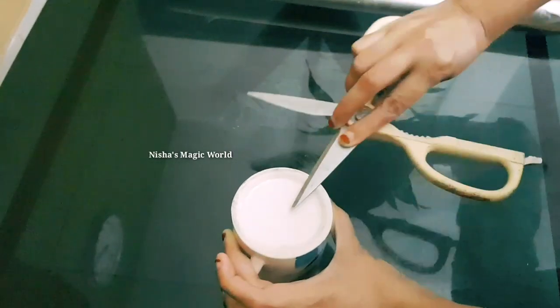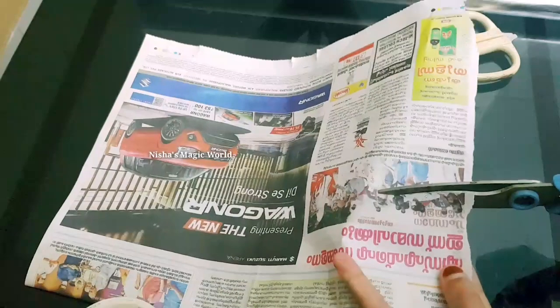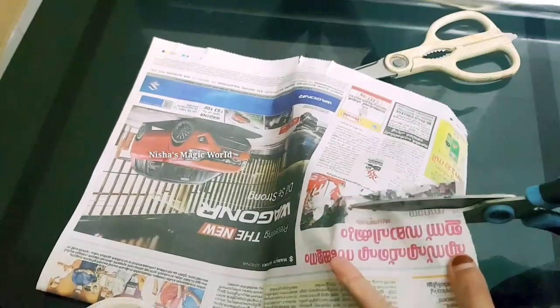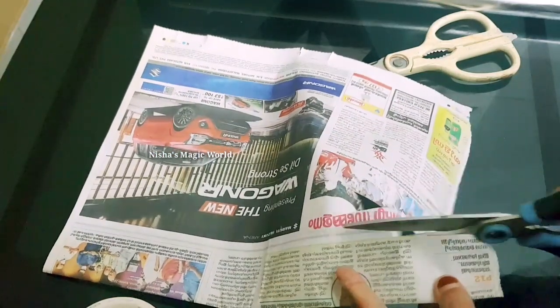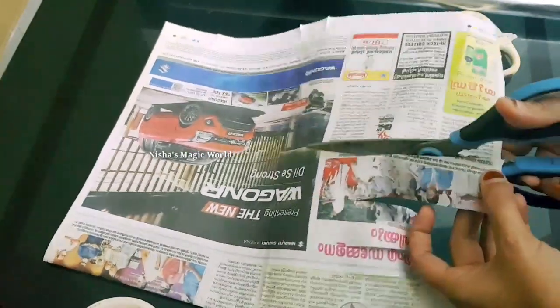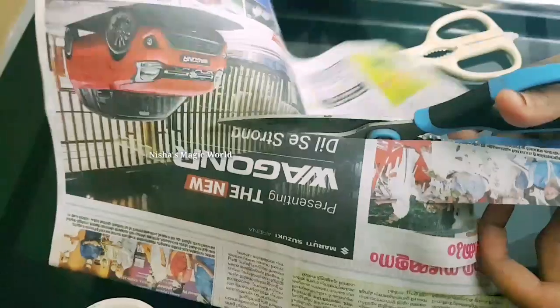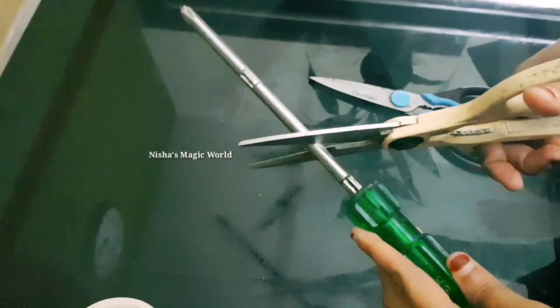Let's try the hard part. I have cut the paper, so I am going to cut it again. I am going to cut the paper in a small circle.